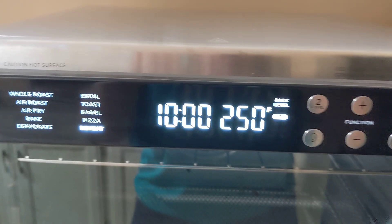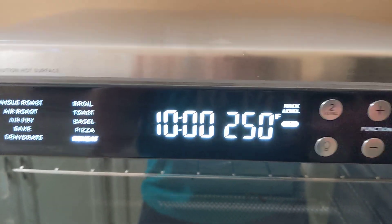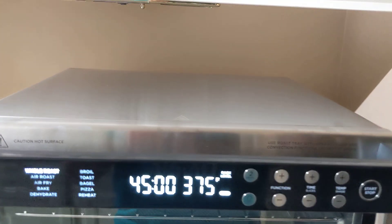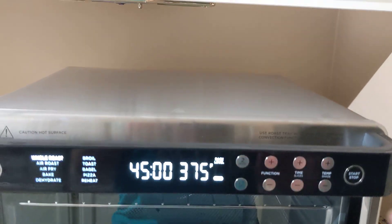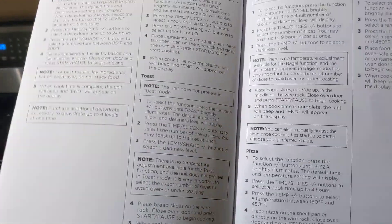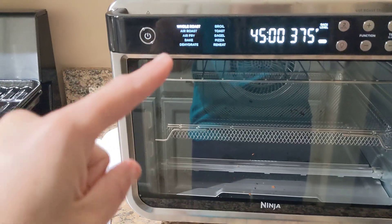The next one is reheat. For reheat, it defaults to 10 minutes at 250 degrees at rack level three. And so that is all the functions. If you kept clicking down for function, it's just going to pop back up to whole roast — when you click the function buttons, it just keeps cycling through; it doesn't stop. But once you pick whichever cooking style you want to do and you have your time and temps set, then you'll click start and stop. As far as preheat is concerned, the booklet says that dehydrate, broil, bagel, reheat, and toast do not have a preheat mode. So if you're going to be cooking in any of those, you're just going to want to put your food in first and then just click start/stop, because they don't do any preheating.